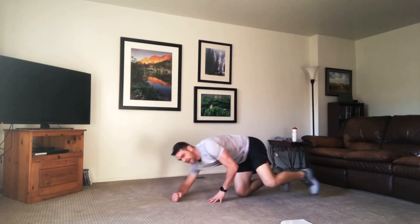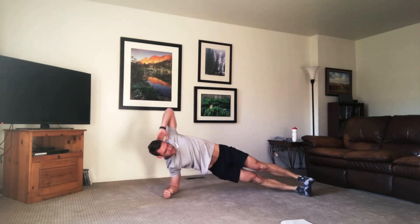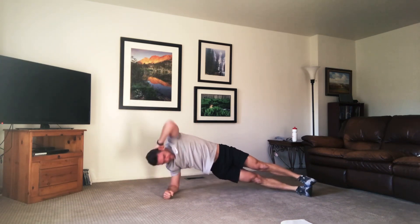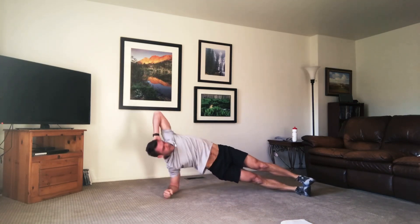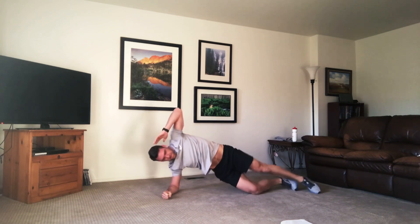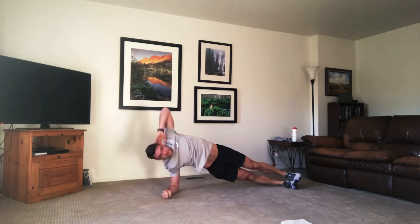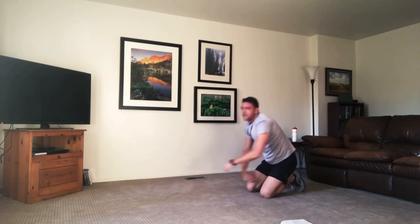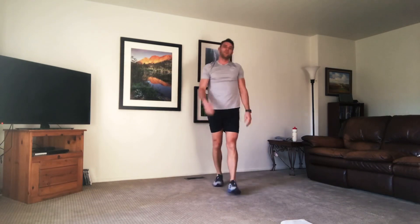We're going down to the opposite side this time — side plank. Touch the elbow down to that hand or the floor. Open up that chest, elbow comes up to the top. Use that knee on the bottom if you need to modify it. Keep breathing through. And time. We're going to have a 30 second break. One round down, we're on to our second one.